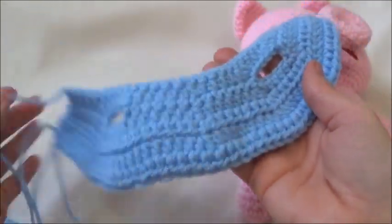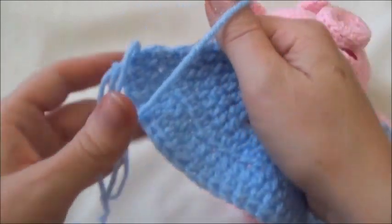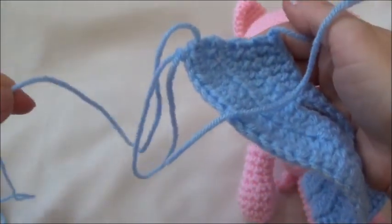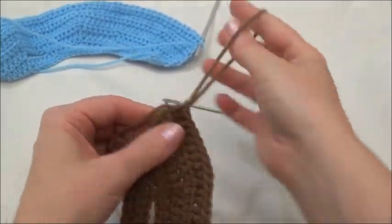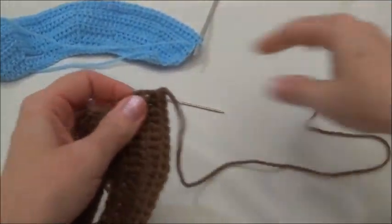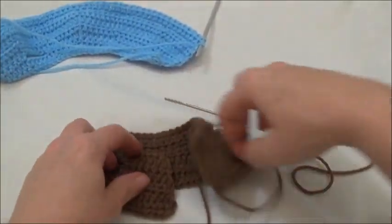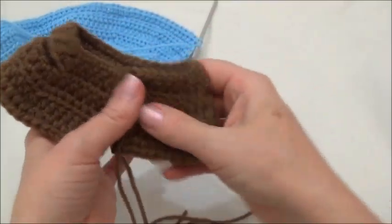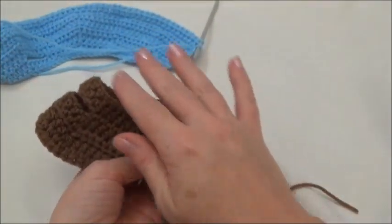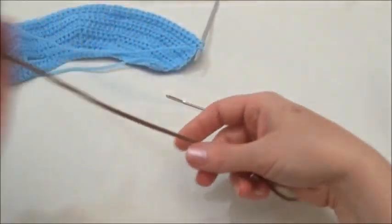Chain one and turn. Row eight is one half double crochet in each of those 54 stitches. If you're just making the vest, this is where you stop — break free, leave a little tail, pull it through that loop and pull it tight. Set the vest aside; we'll weave in the ends for both the dress and the vest at the same time at the end.